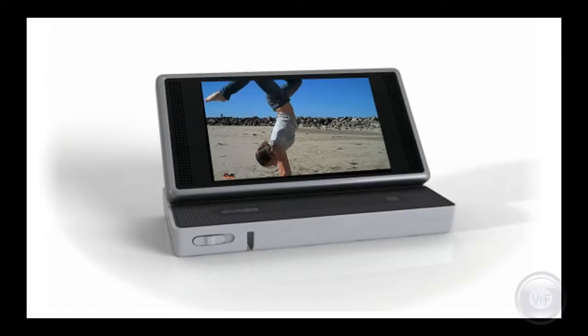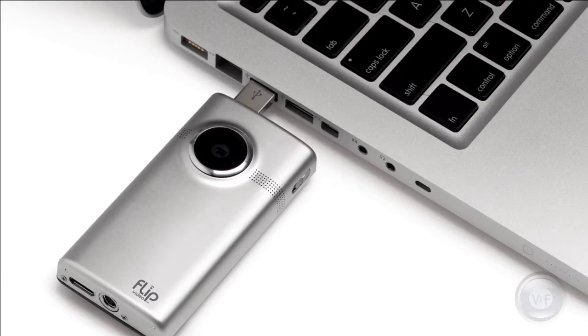This review is about the Flip Slide HD camcorder, the latest of Cisco's four HD models of the Flip, and what sets it apart from the others. Flip, more than any other camcorder, is about making your video easy to share.